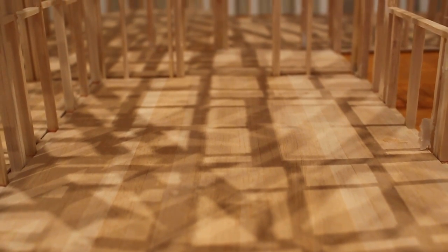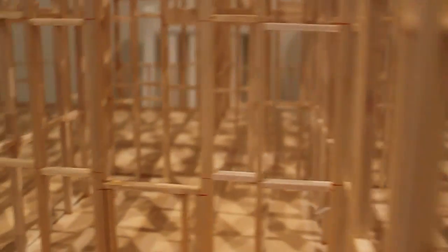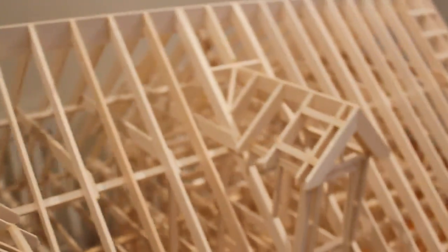I actually did put down the flooring, which is just balsa strips. I was going to polish them up — they actually look quite good, they look like a normal polished floor. It's a shame I didn't get to finish that. You can see here the dormer windows.